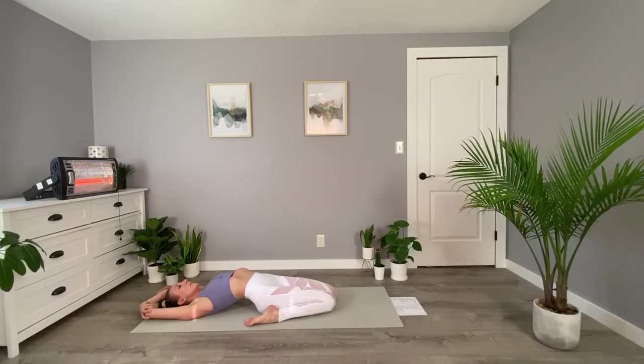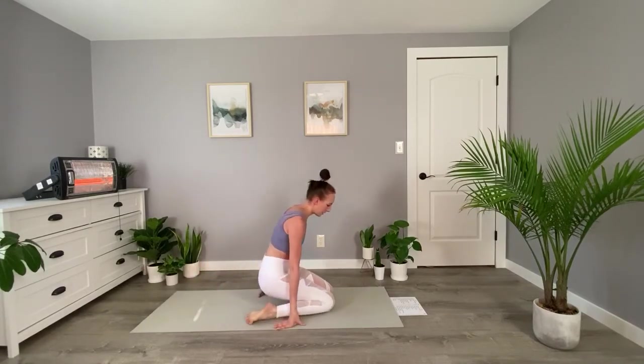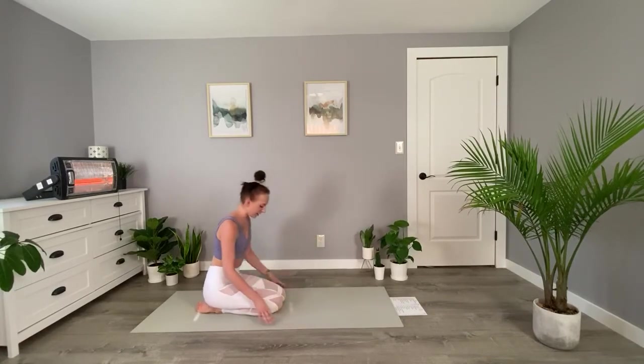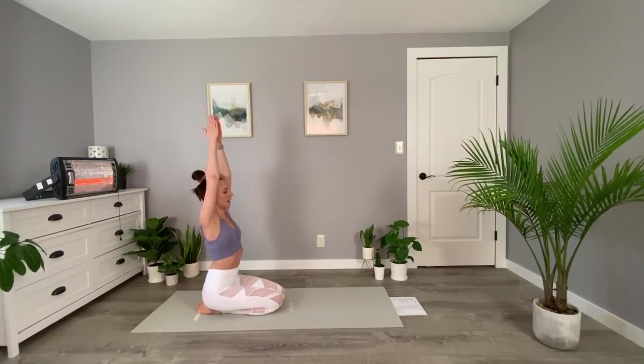Make sure that you're breathing here. In the floor series, this should be calming down our heart rate. We'll come back up and we're going to move into half tortoise. Sit on top of your calves and bring your arms overhead. I like to just hook my thumbs together. Tuck your chin and round over until your fingers touch the mat in front of you.